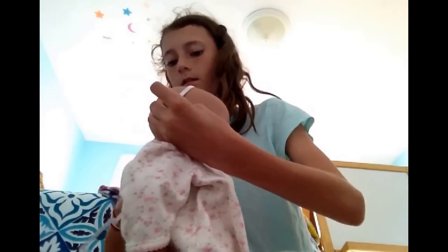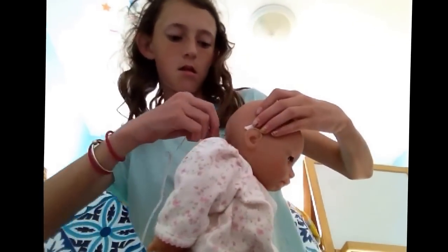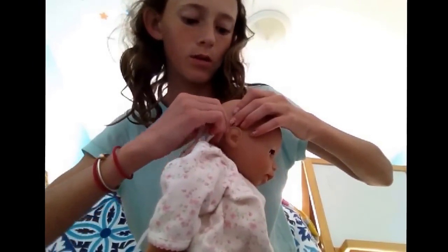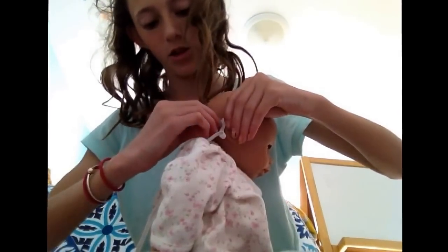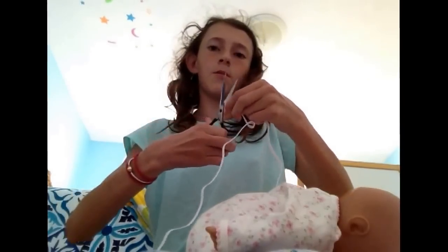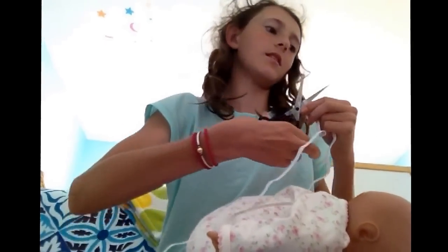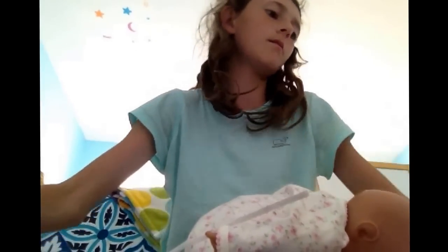You're going to want to take your elastic or whatever you're going to use for the headband portion, and wrap it around her head in the style you would want it when she's wearing it. So I like it like this. You want to hold it with your thumb where the ends meet, and then go back about an inch because you want it to stretch to fit her head - so you know it's not loose. If you make it the exact size, it could be a little loose.